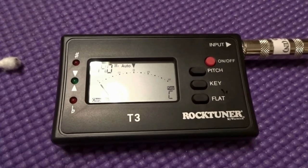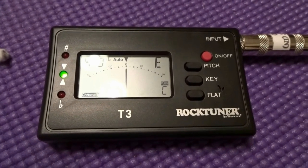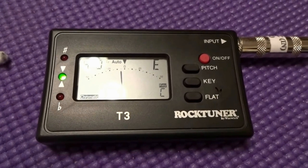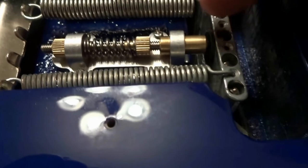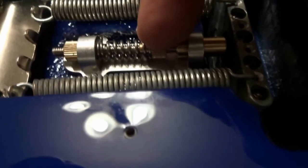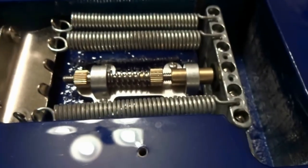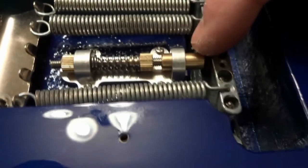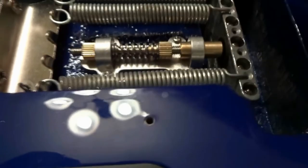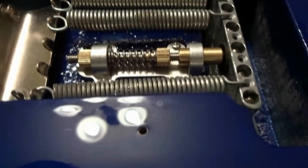Once tuned, depressing the whammy bar should bring the note right back to pitch. I had to back one side out a little to bring the piston forward, then tighten the thumb wheel slightly, pull back on the whammy bar to release, then make a slight backward adjustment to loosen — bringing the assembly forward and putting more force on the trem block. Then tune back to standard tuning and repeat that process until everything is dialed in.